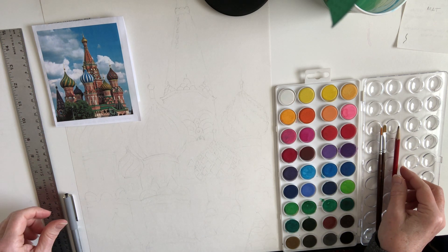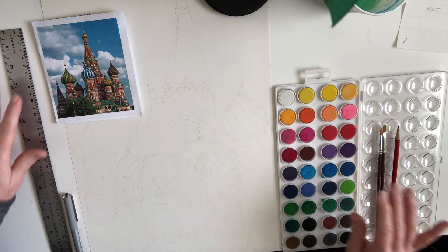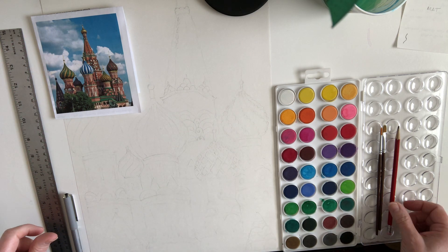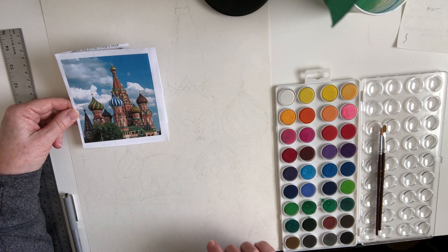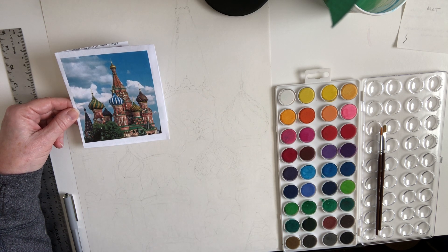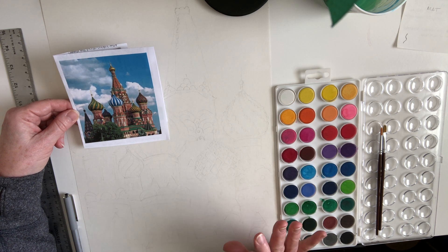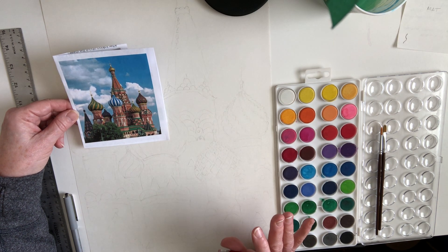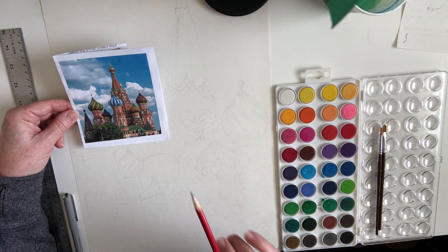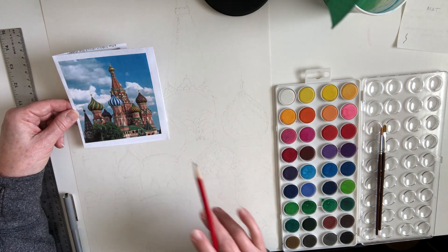We're not going to draw the whole thing, but I've sketched out really, really lightly just sort of an outline. This is a view of St. Basil's Cathedral in Moscow, Russia. It is a Russian Orthodox Church and it is so iconic of Russia — it's unlike anything else really in the country, so it's something they're very proud of. It is actually nine separate buildings built around each other with a very tall tower in the middle.